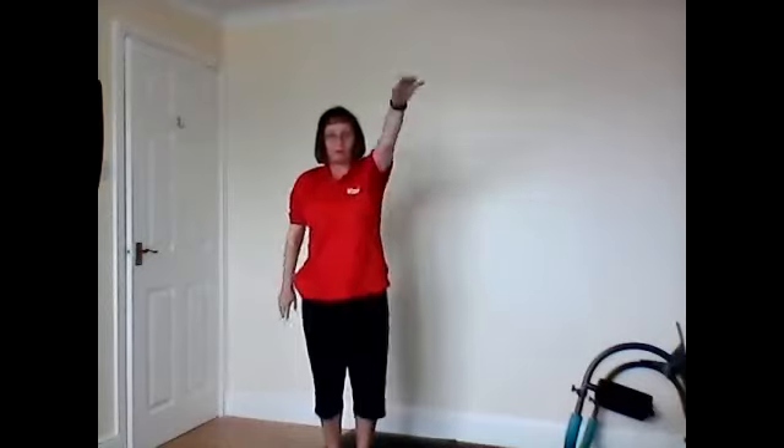Breathe it in. Change the arm. And breathe out. Draw in tight up. Breathe it in and out. This time, as you take your arm up, lift one heel. So lift it up. Bring it down, lift the other. So single arm, single leg if you can. Two more.